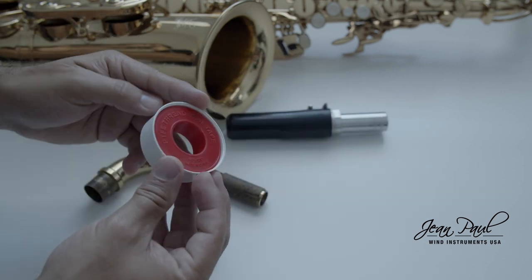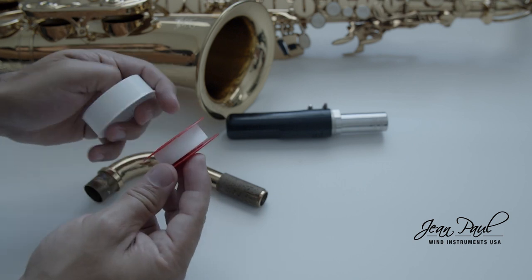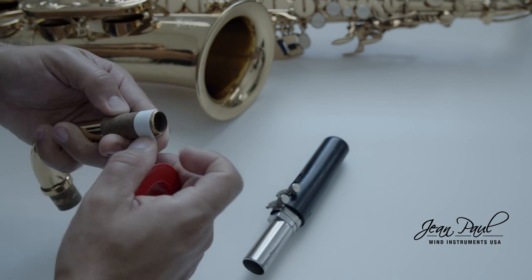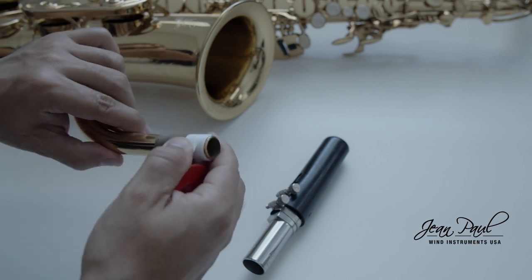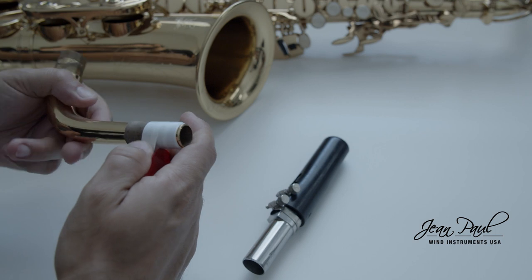What you should do is use the plumber's joint tape, like the one you see on the screen. The way to use it is very simple. Place the tip of the tape on the edge of the neck cork, hold it with your finger, and start wrapping the neck of your saxophone. Try to make it as flat as possible. Apply between two and three layers of tape as you see on the screen.